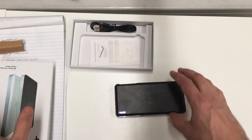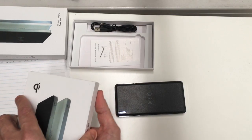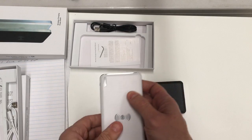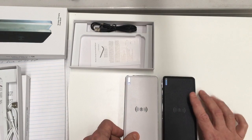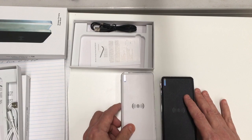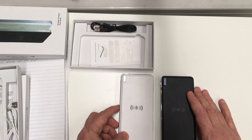It comes in a couple of different colors — black or white, so you can choose whichever suits you. So yeah, this is the 10,000 milliamp power bank with a wireless charging receiver built into the top.